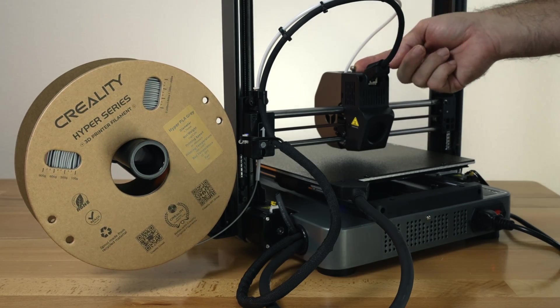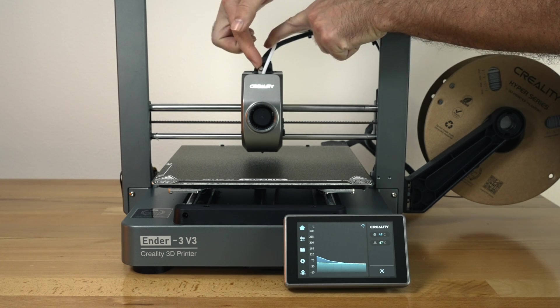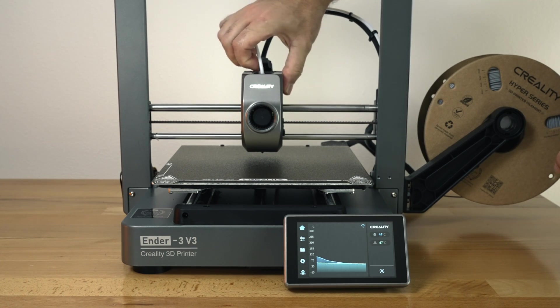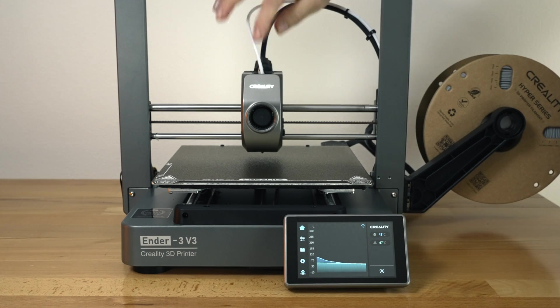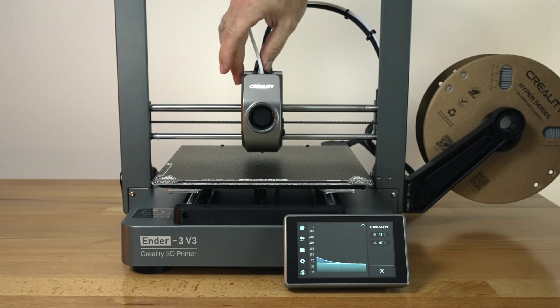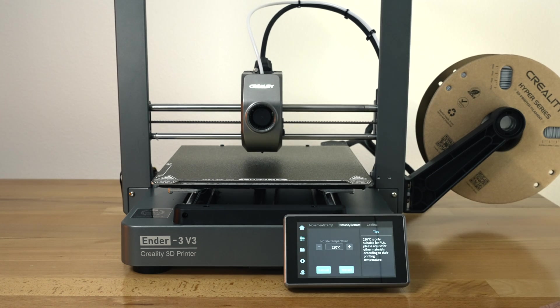We need to unlock it here. I'm going to flip back around — that's going to toggle this lever. Locked is that way and unlocked is this way. Now we can push our filament through where the extruder teeth can grab it, then lock it and use the display in settings under extruder to extrude.